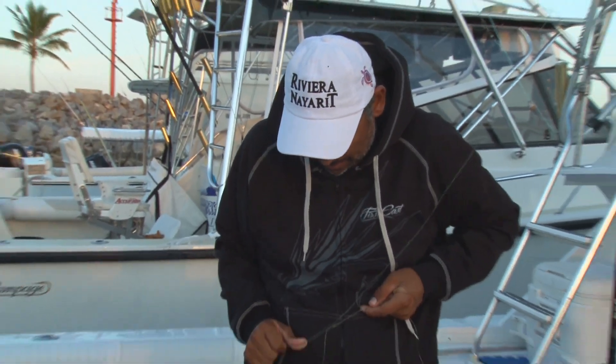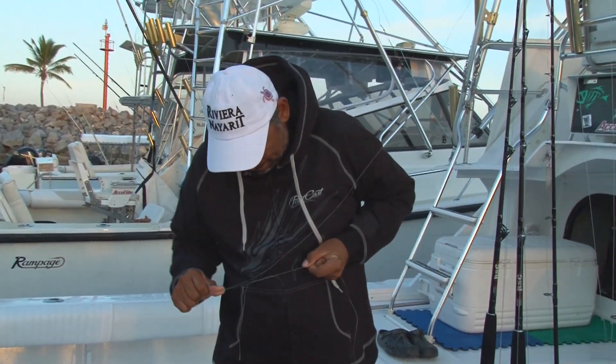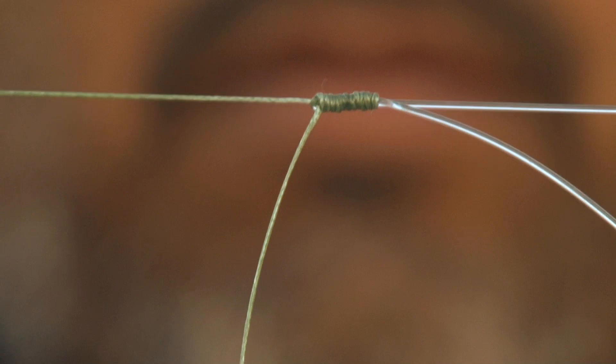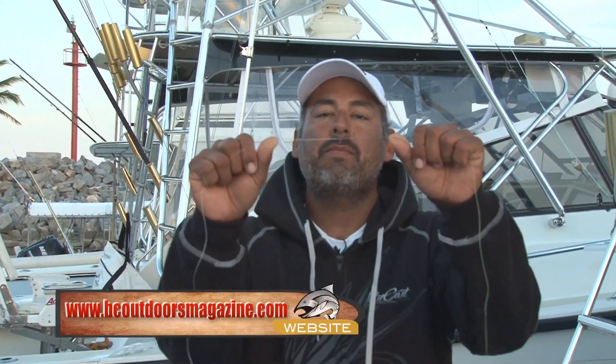We get ready to pull tight. There you go. Then we have a splice right here — braided and mono. For tips like this, visit our website.